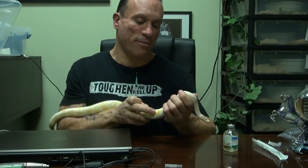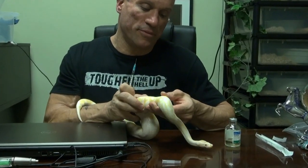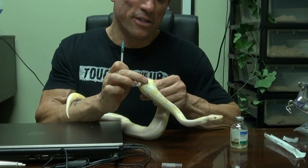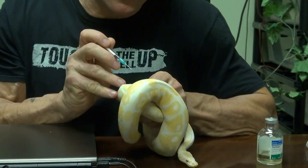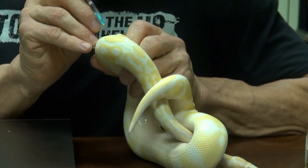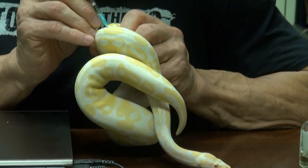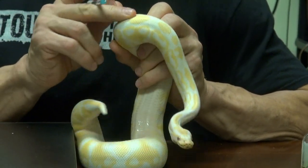What you do with the snake is you go a third of the way down the body and feel for the spine. When you have the spine — which is right here — you go just to the side of it, and we're going to go right in at an angle. Injected it — beautiful. Give it a little rub.